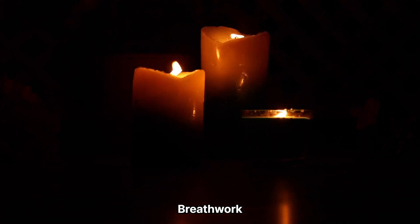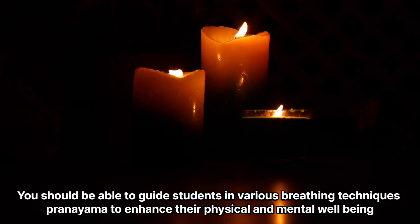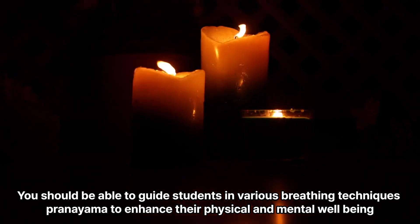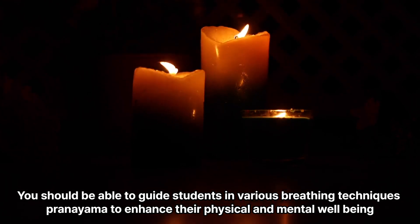Breathwork. Asana yoga emphasizes the connection between breath and movement. You should be able to guide students in various breathing techniques — pranayama — to enhance their physical and mental well-being.